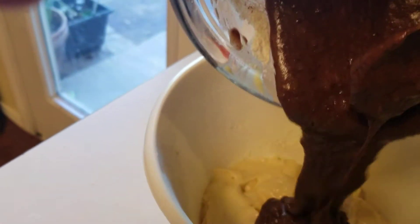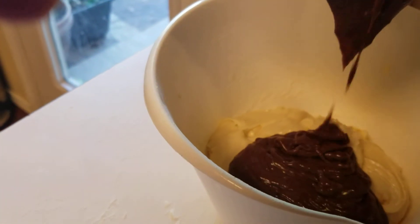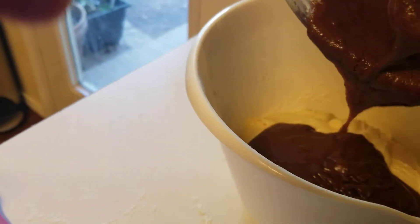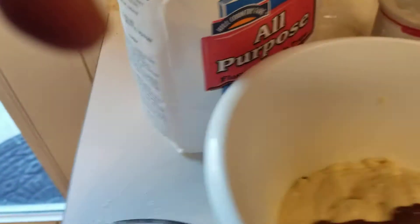That I saved earlier. I'm going to put this in here and I'm going to bring the rest of this one at a time.